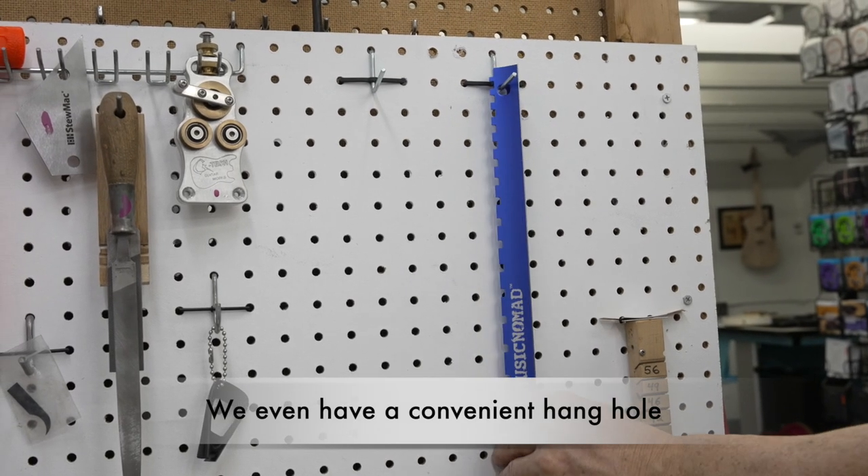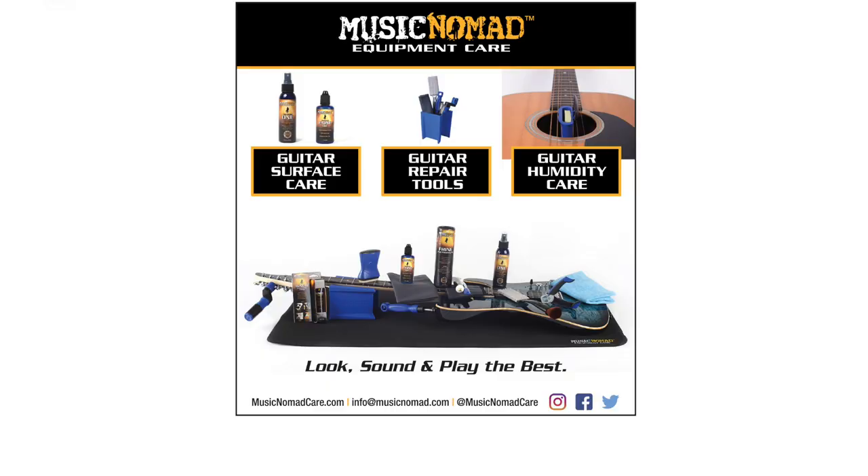We even include a convenient hang hole. For more videos on how to perform guitar setups or care for your frets, subscribe to our channel and visit MusicNomadCare.com for all our products and how-to videos.